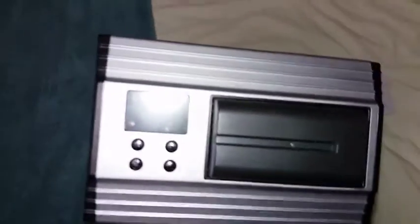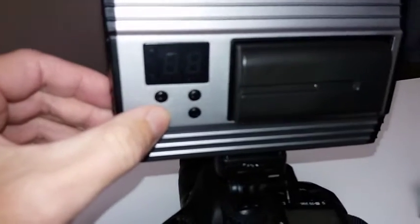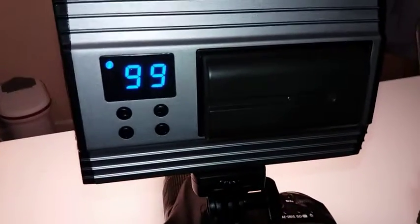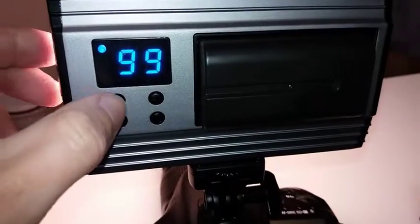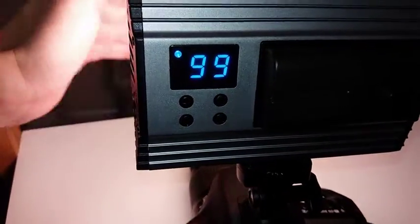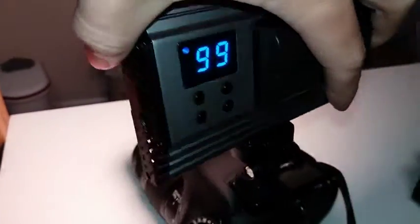That's how it looks. Let me switch it on to show you exactly how it looks. There you go — that's how it basically looks at the back. There are loads of settings you can see there, including the strength control.